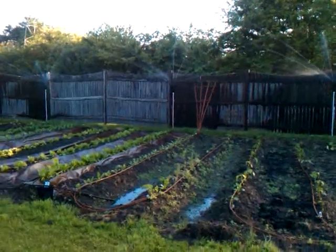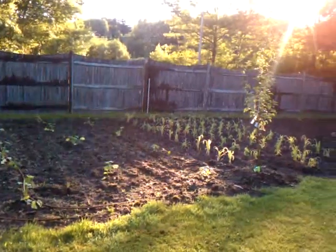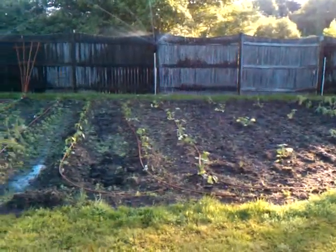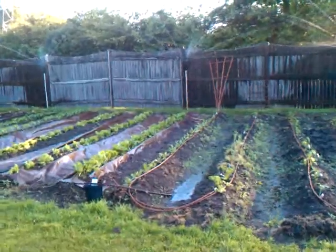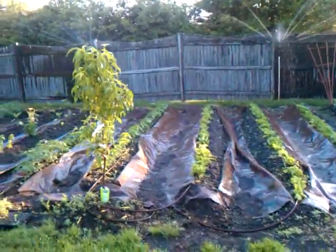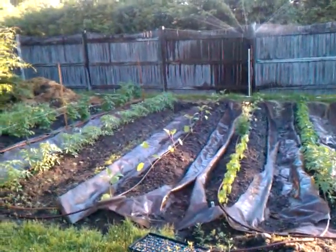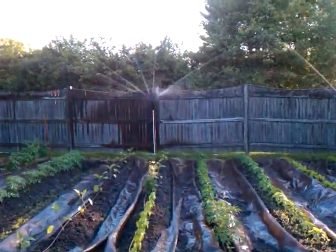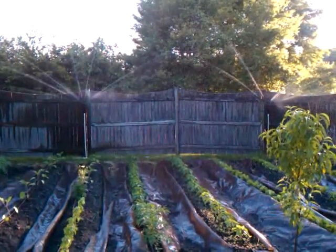We have rows of corn, watermelons down the end, squash in the middle, different types of peppers, an herb section, spinach, lettuce — romaine and iceberg — tomato plants, some more herbs, eggplant, and more tomatoes. The aerial spray irrigation is set up on rotators and reaches out about 21 feet.